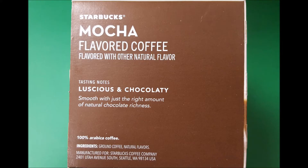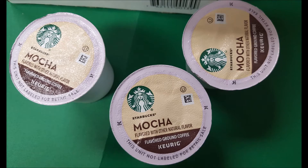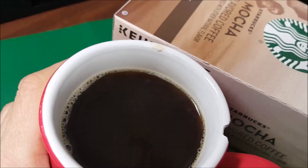The address is also on the box. It says that it's luscious and chocolatey, and it really is. When it pops open in the Keurig machine, you can smell the chocolate and the coffee — the mocha. And upon brewing, you can smell that aroma.